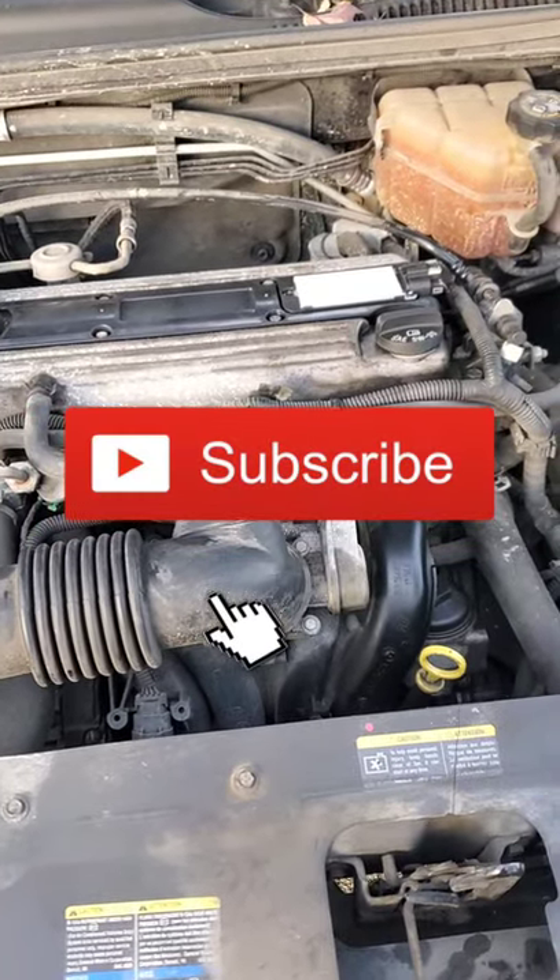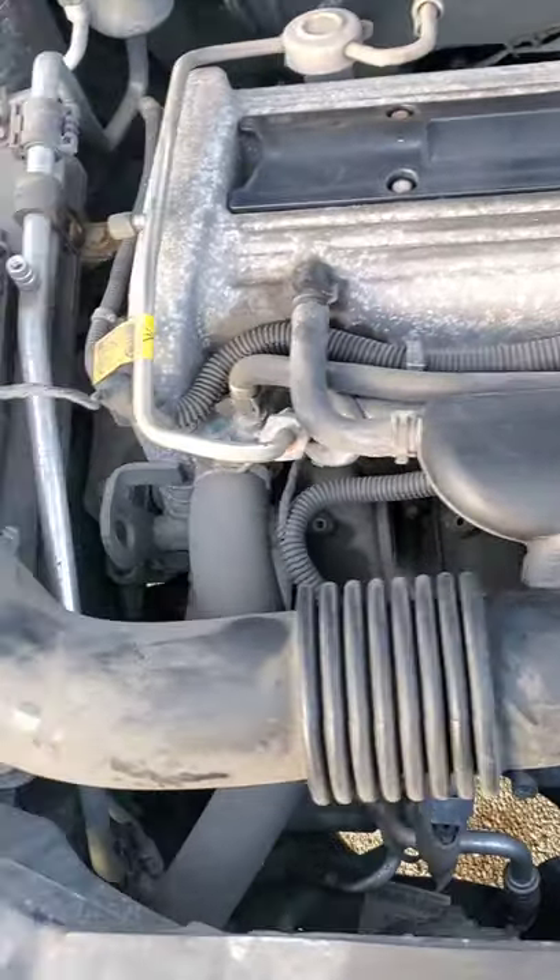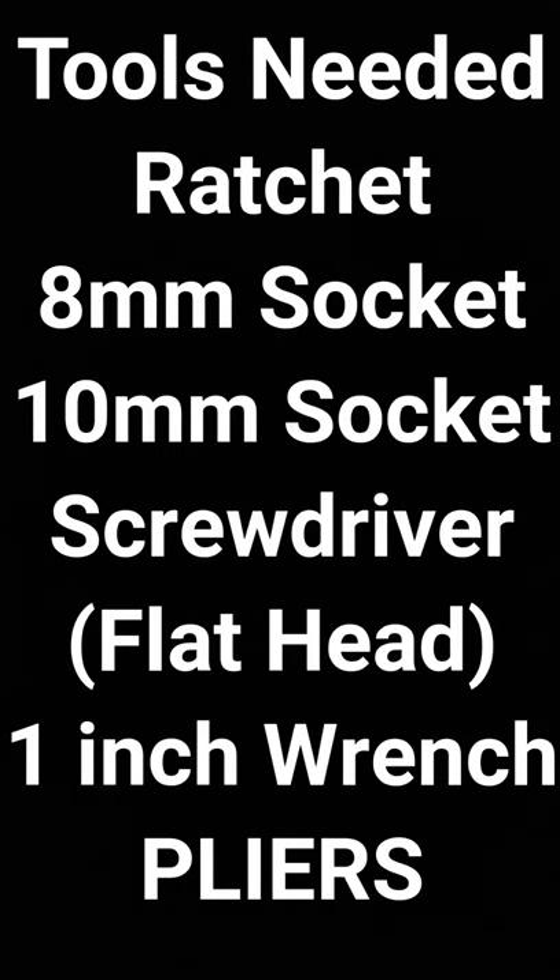Good morning, beautiful people. Dominic here with another video. Today I'm going to teach you how to change all fuel injectors on a 2005 Chevy Malibu. Tools needed: ratchet, 8-millimeter socket, 10-millimeter socket, flat head screwdriver, and a one-inch wrench.